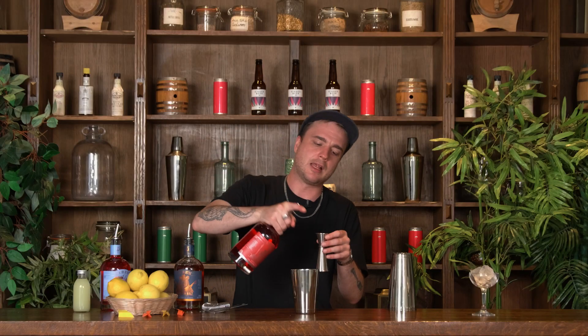The next thing going in is some of this Liars Italian Orange. We've got this in place of our Amaro and we want 20 mils of our Italian Orange.